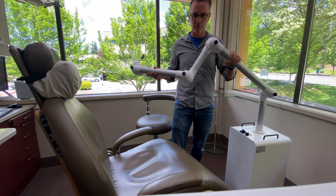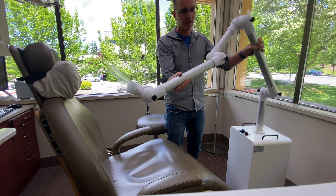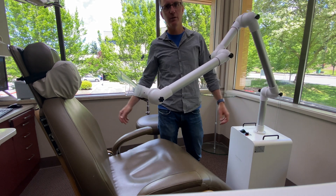You can move it around — up, down, wherever you want it. Get it positioned where you want it, tighten it up, and you're good to go.